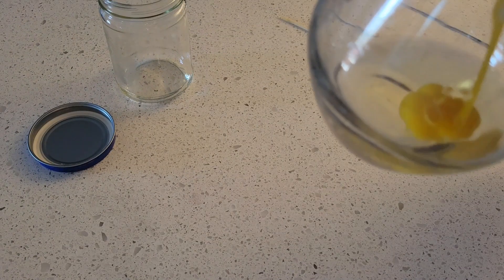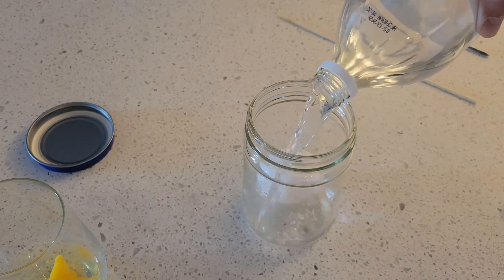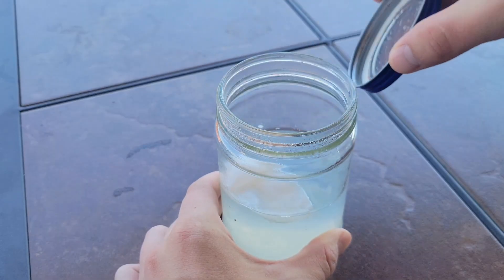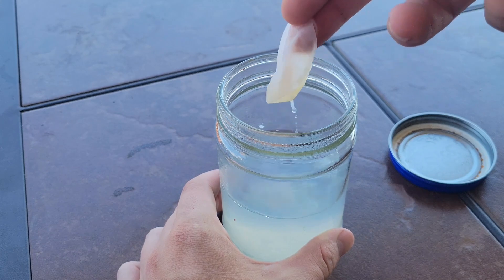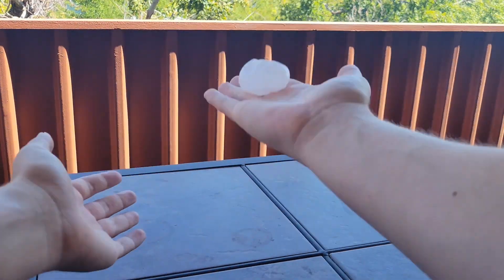If you poke holes in a raw egg, then blow out its insides, you are left with the shell of an egg. Place that shell in vinegar and let it sit for a few days. After waiting, you'll see that all that remains is a slimy sack which can be blown into a sort of ball and bounced around — an activity that is more fun than it would seem.